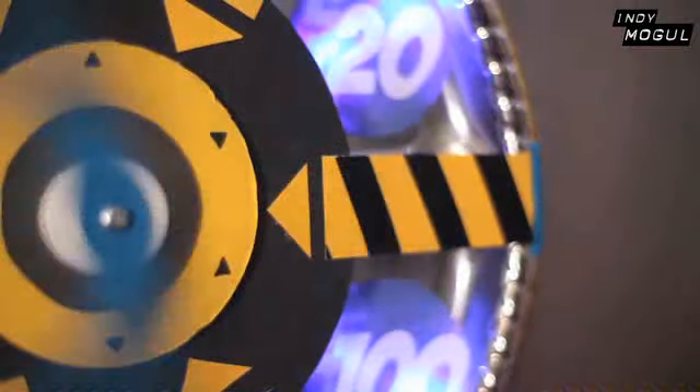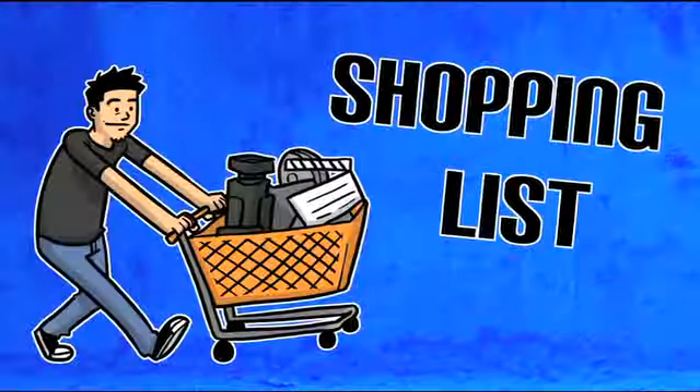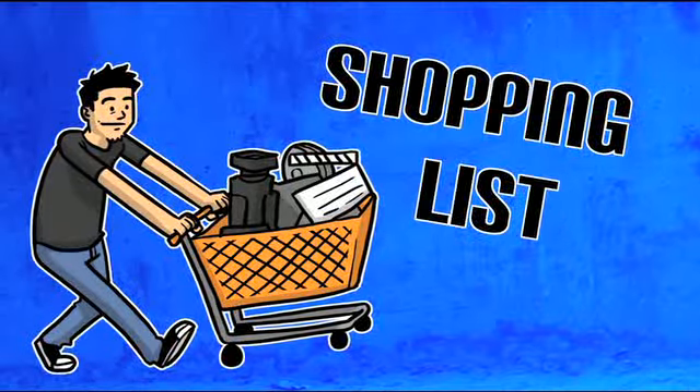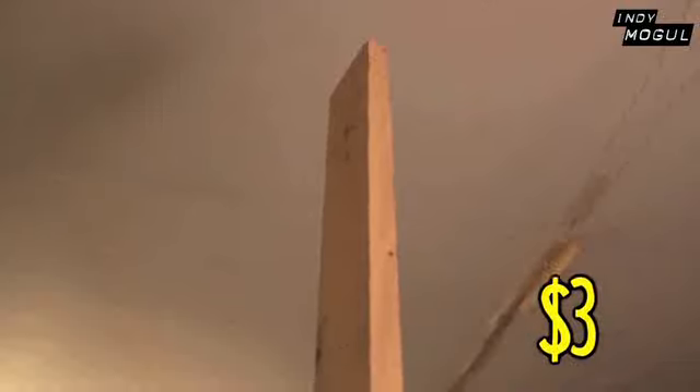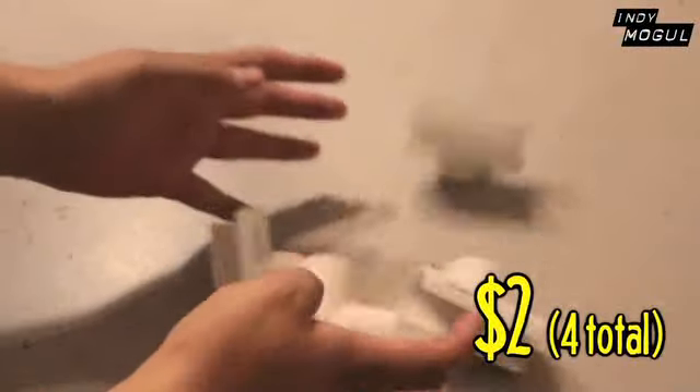How much money are we going to spend on this build? I might know a little felt man who knows the answer. Materials needed: two half-inch PVC pipes, a large 1x4, a tripod with removable camera mount, T-shaped PVC pieces, a quarter-inch bolt, a handful of screws, hot glue, and a power drill.